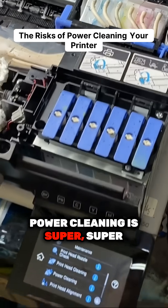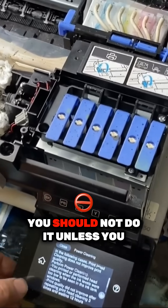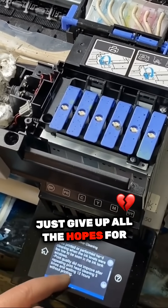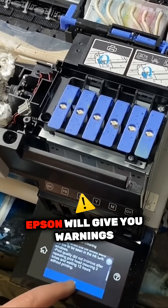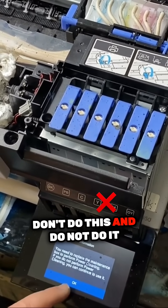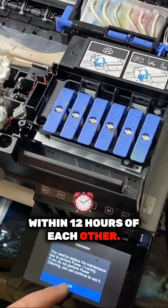Power cleaning is super, super scary cleaning. You should not do it unless you just give up all hopes for your print head. Epson will give you warnings after warnings and tell you don't do this, and do not do it within 12 hours of each other.